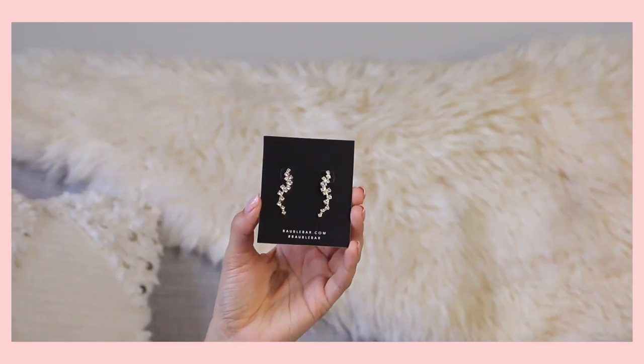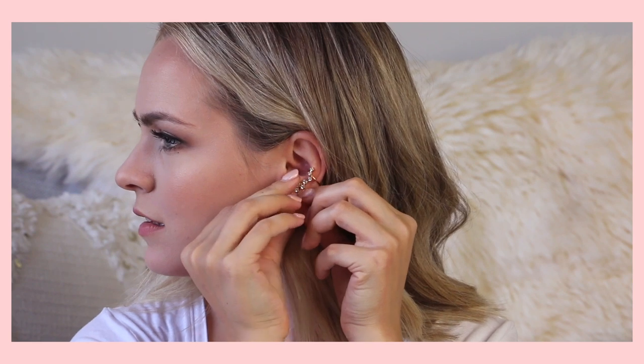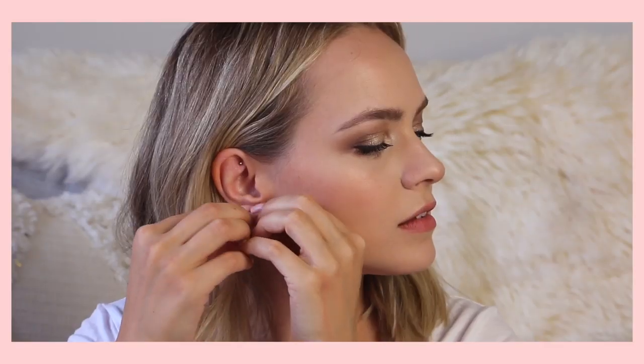Moving along to category number three — I got these Baublebar ear crawlers. I wanted to pick these up because I thought they'd look really cool on the ear that has the conch ring — just a really cool flow for when I want a bit of extra look. Normally I wear very small earrings, but occasionally I like to step out of my comfort zone. I also thought these could be super pretty just worn hanging down as a sparkly earring moment. I'd probably say I wouldn't wear both as ear crawlers at the same time — maybe give one to your best friend so you both have matching earrings. These normally retail for $34.